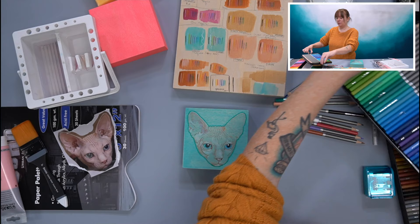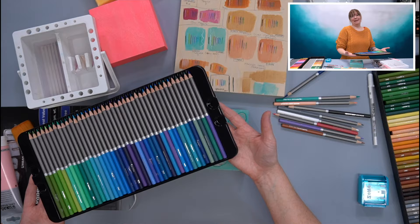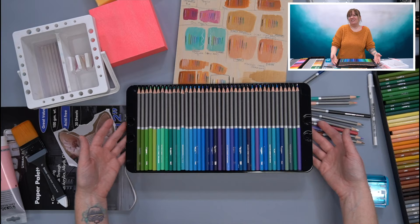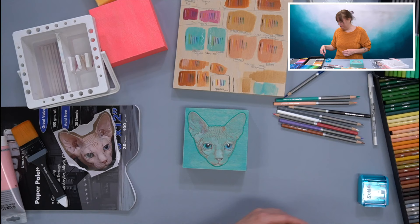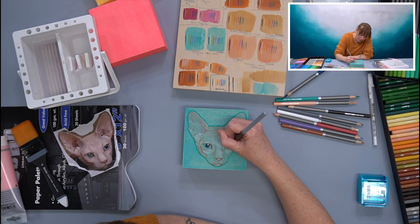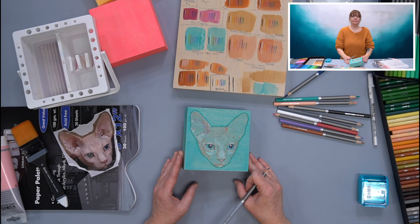I'm working with the 120-set of colored pencils — they have these trays. The 120-set has three trays and I always forget there's a third level because I lift the first two, and then I'm always like, where are my grays? They're on the bottom. So I kind of want to gray his little eyeball out a little bit and try to lay down a little bit more color. I do like how his eyeballs are popping — he's intently staring.